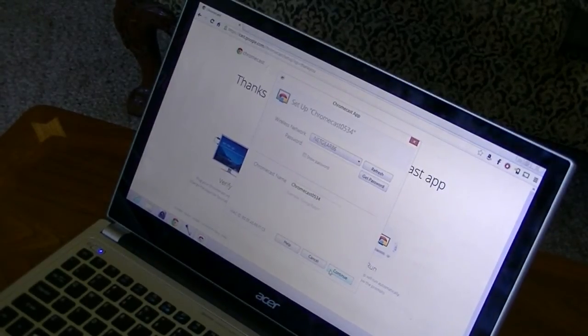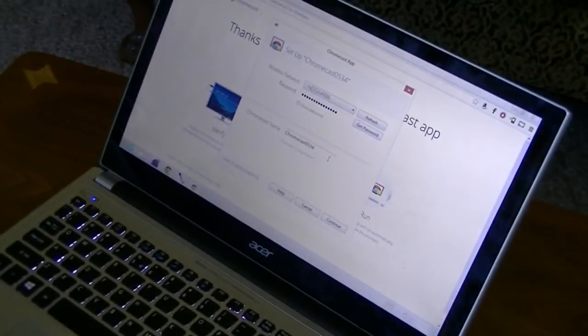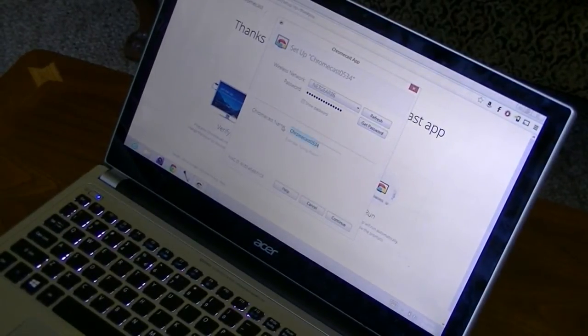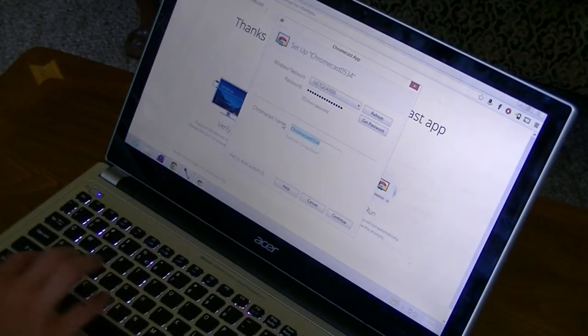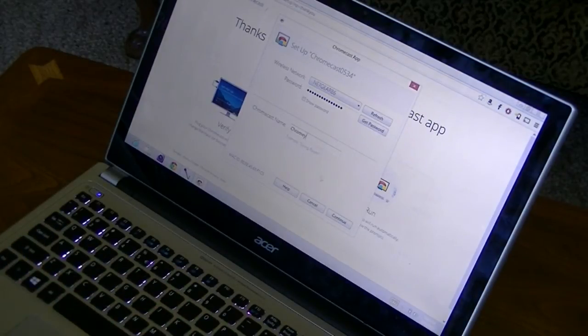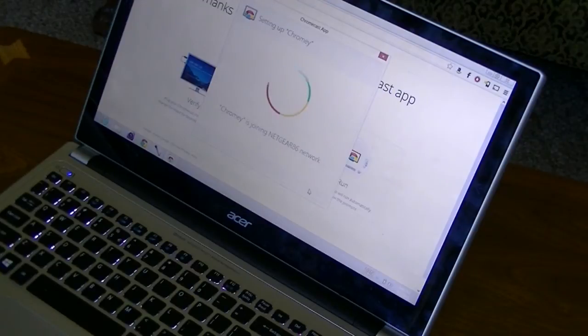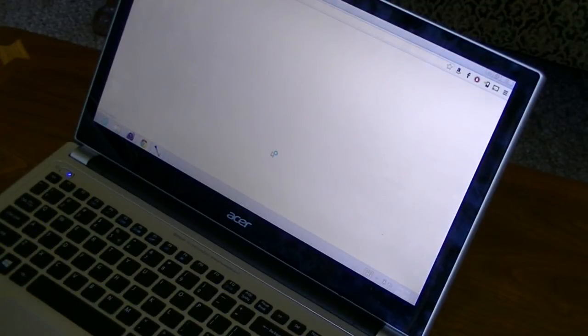Now we have to enter our wireless network. You're going to make sure that the Chromecast is on the correct network, then go ahead and enter your Wi-Fi password. Now we're going to name our Chromecast — you can change it to anything you want. Let's name it 'Chromie,' because that sounds nice and cute. We're going to hit Continue. It's still connecting right now, and there you go — your Chromecast is successfully set up. We're going to start using Chromecast.